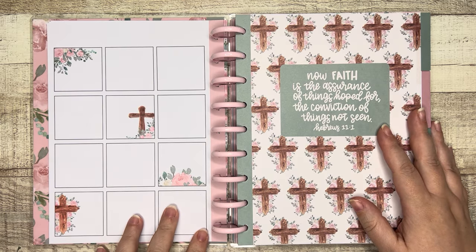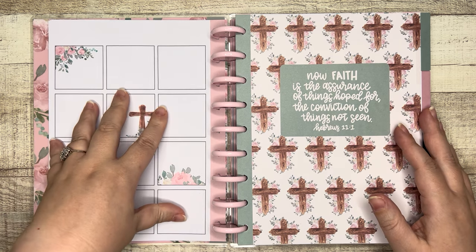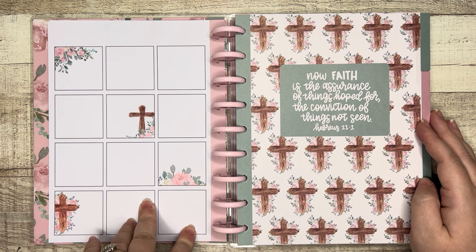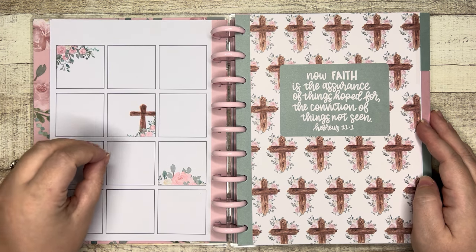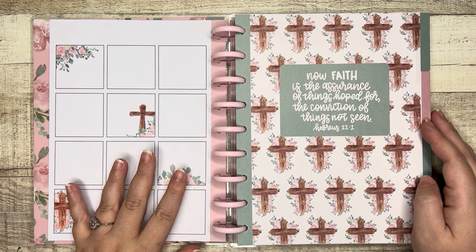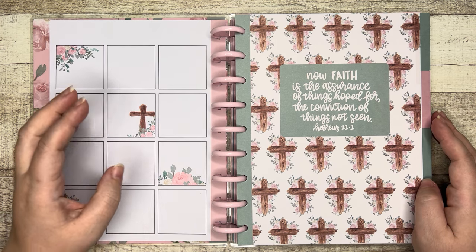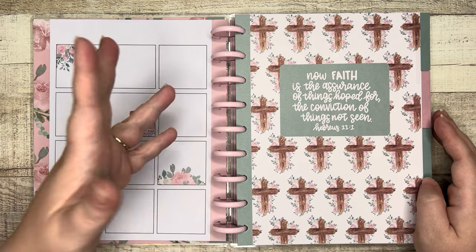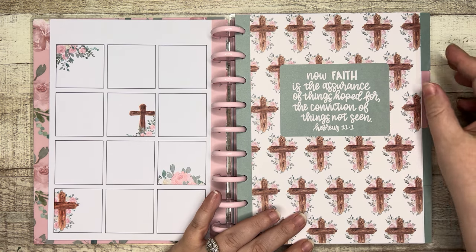Then we have an open grid section — twelve rows. This could be a year at a glance; you could put a primary prayer or hope for that month, a gratitude, something that happened in a given month you want to remember. Maybe you're doing a 12-month Bible study and you want to note the books of the Bible or verses you want to go through each month. And then we get into the monthly planning pages.